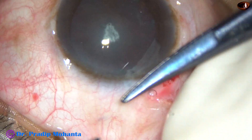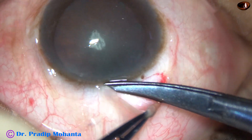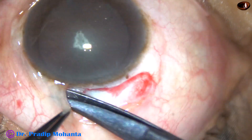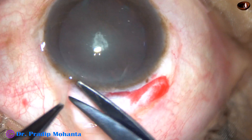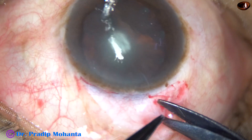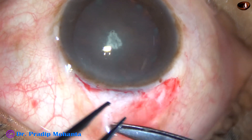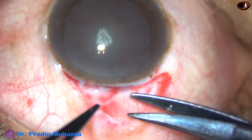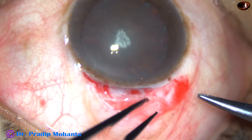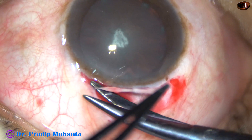I am trying to take conjunctiva and tenons together, but sometimes it does not come. Tenons is very thick in some cases, like in this case. Tenons was very thick and I have incised the conjunctiva first and now this is the tenons layer. Let us see how thick it is, but we have to expose the sclera for doing the corneoscleral tunnel.